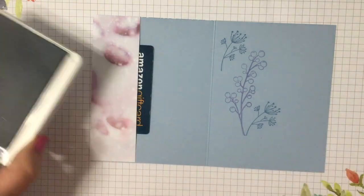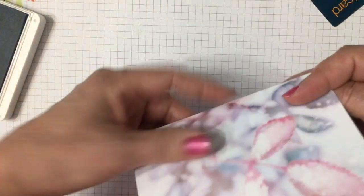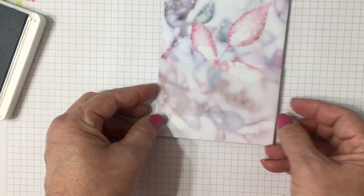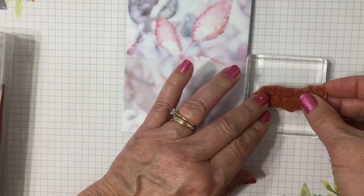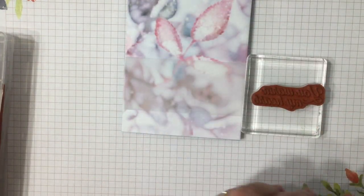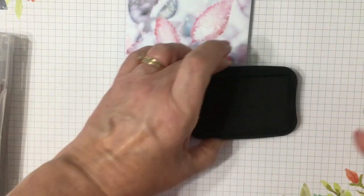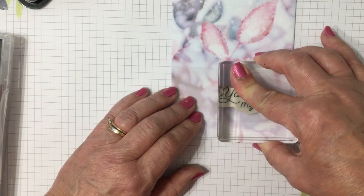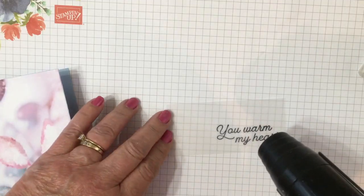Then you can put your sentiment or just say who it's from. We have a little piece of vellum — it's two inches by four and a quarter — and we're going to stamp the sentiment from the Frosted Foliage stamp set: 'You warm my heart.' I'm going to use Jet Black Stazon ink so that it doesn't smear on the vellum, since vellum is a non-porous surface.